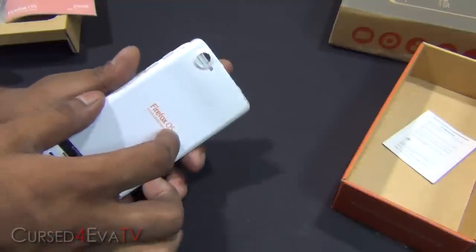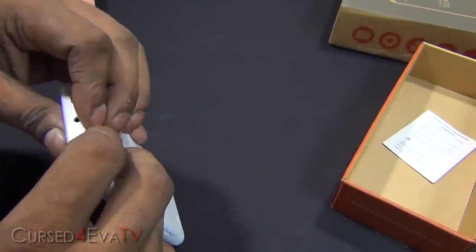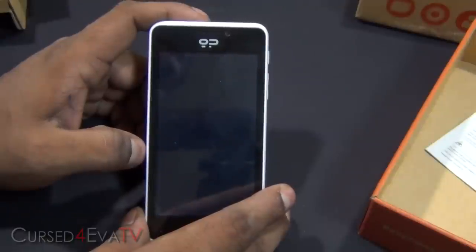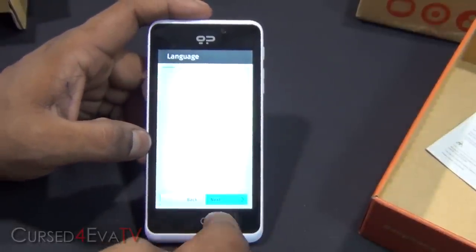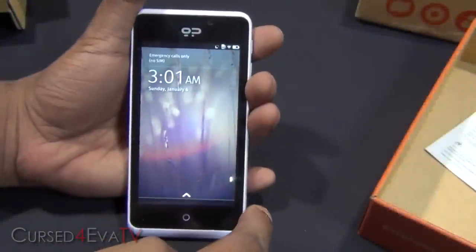Alright, let's go ahead and turn this on. Alright, let's run through setup here. So that's the Firefox OS.